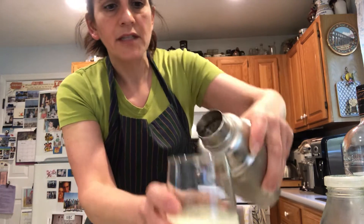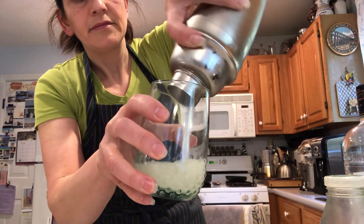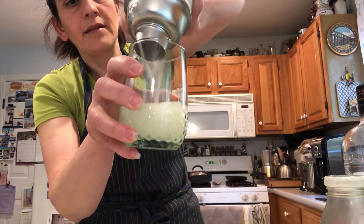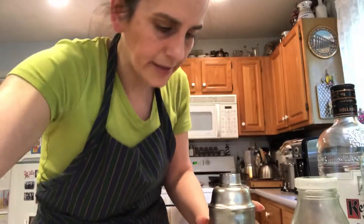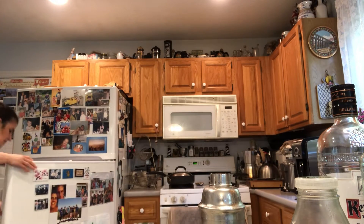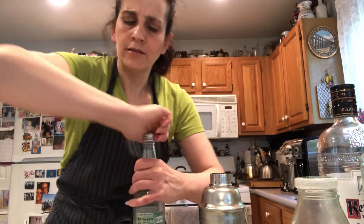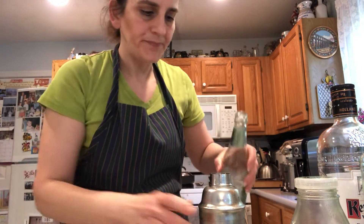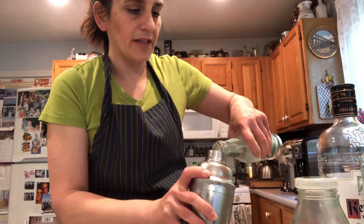You get some mint leaves in there because now they've been crushed up. See, you got some mint leaves there — so it's almost like muddling. And before I forget, if you have club soda, great. If you don't, tonic is just as good. Gives it a nice little flavor. Helps clean out your shaker because you don't want to leave anything behind.